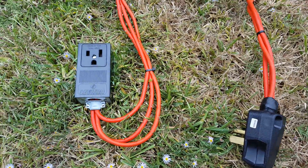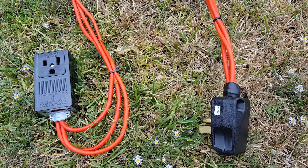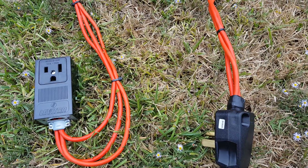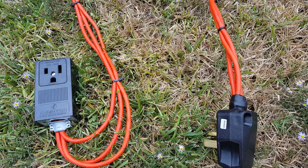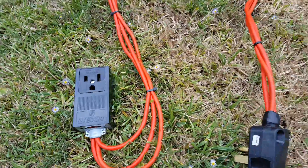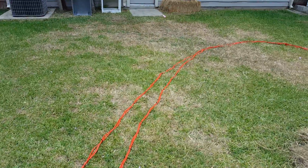Most houses don't have 220V other than the dryer plug, which is why I built this. It's run my little welder — I've had it up to 110 amps. I had a couple people watching to make sure no spots got hot, and it did not. You can see it's a hundred foot long and it does work.